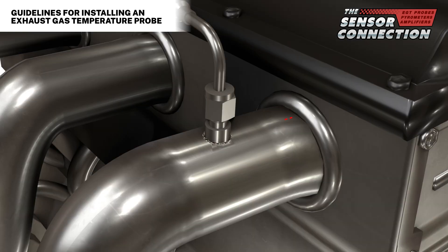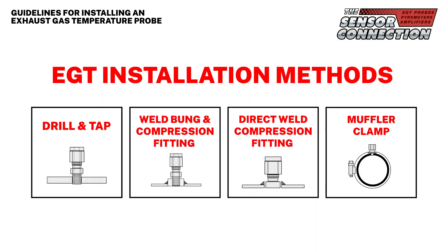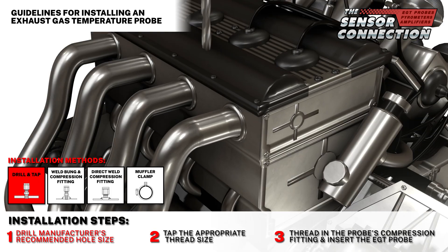It is generally recommended to install EGTs in the exhaust manifold about 2 to 4 inches from the cylinder head. There are four main methods of EGT probe installation. One: drill and tap method.